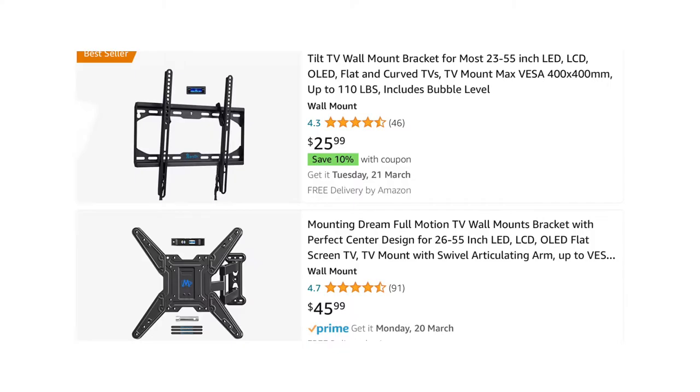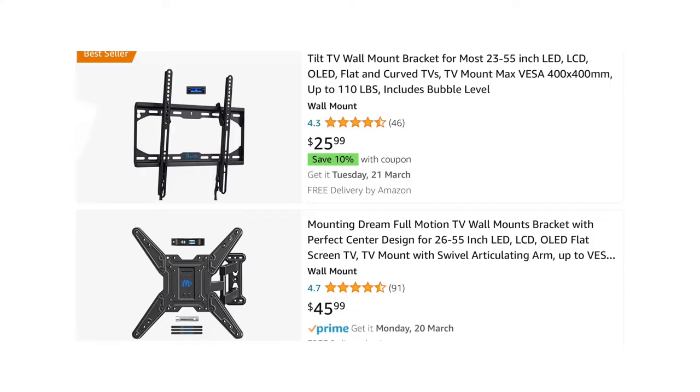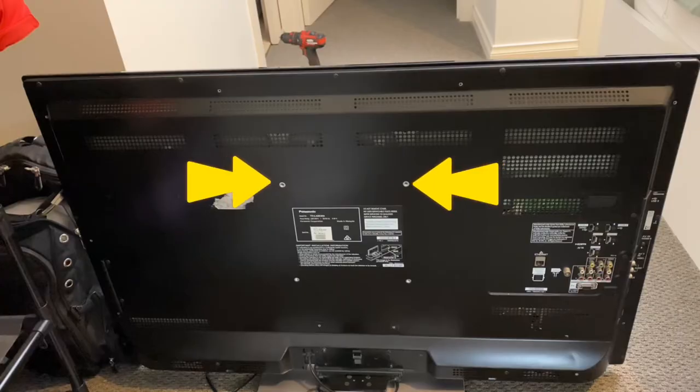Now if you need some help figuring out the best mount for your TV, then listen up for this first bit. If you already know that and you've got your wall mount, skip to this section. With TV mounts you can get either a fixed, a tiltable, or a full motion mount. Wendy wanted just a tiltable one so we got this $26 one — nice and cheap. To make sure we got the right size, we had to measure in between the screw holes on the back of her TV and also measure how much it weighed.